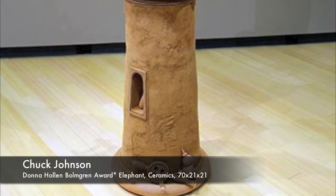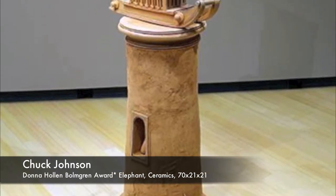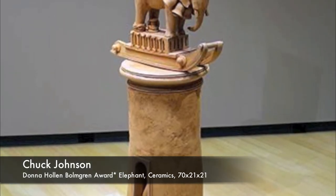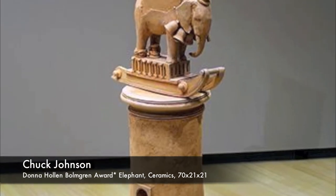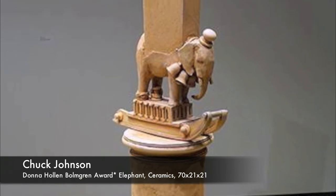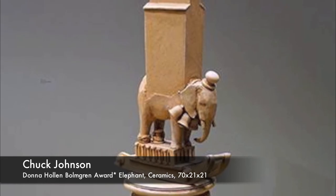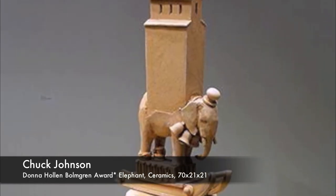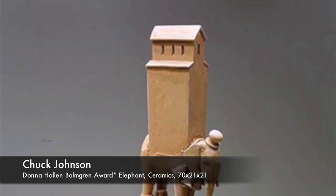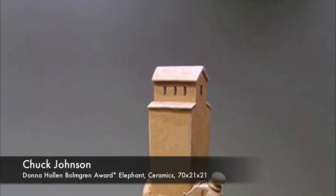There are ceramics in the show. This is Chuck Johnson — he's from Erie, further away — but his things are very playful. This is a pedestal, all made out of unfired ceramic, and it holds an elephant who in turn holds a building on his back. I think this is the idea of taking the weight of the world on your shoulders, but a really playful way to get his message across.